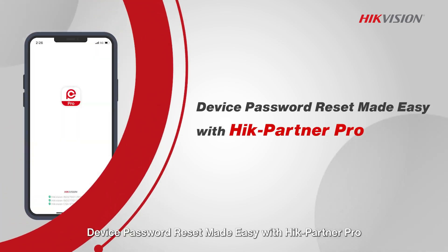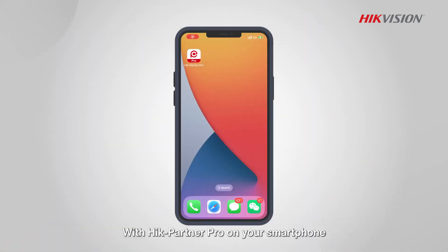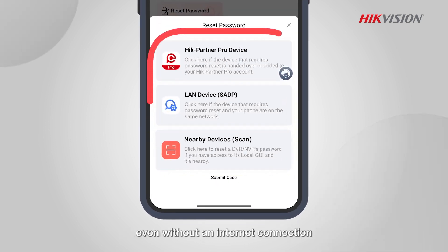Device password reset made easy with HikePartner Pro. With HikePartner Pro on your smartphone, resetting a device password is much easier, even without an internet connection.